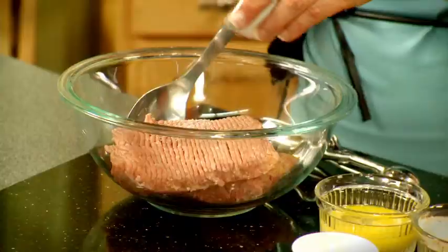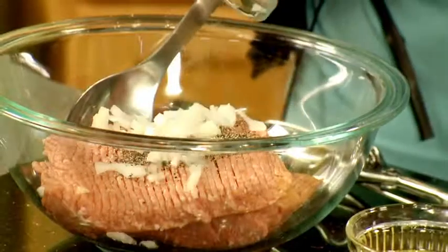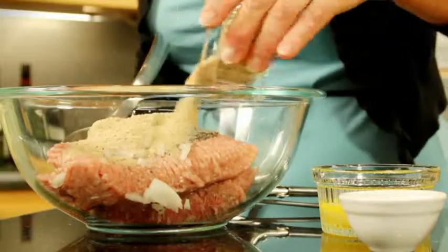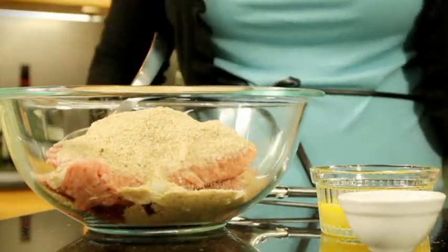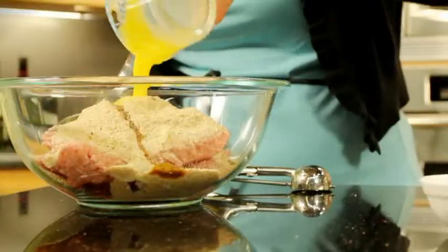Who doesn't love meatballs? I'm making these meatballs with ground turkey. We'll go ahead and make our mixture — it's simple: a little salt and pepper, some diced onion, some bread crumbs, some Worcestershire sauce, and one beaten egg. And I'll mix that up.